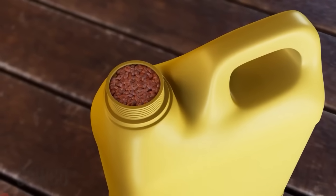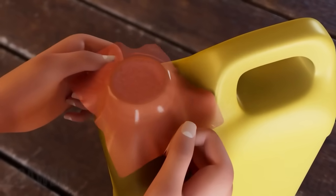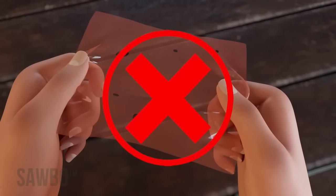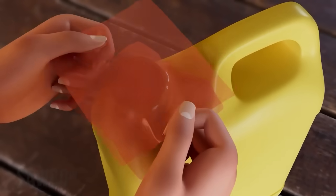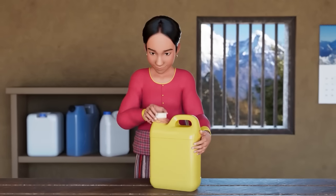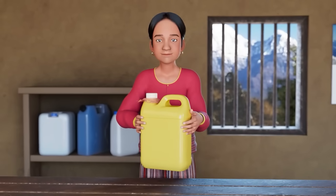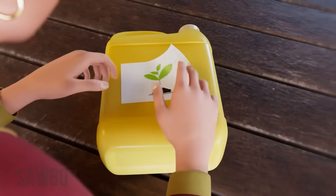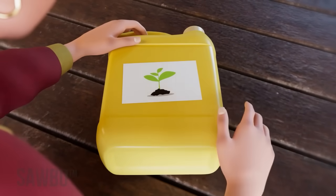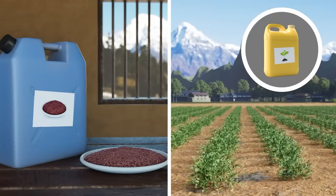Once you are sure that the lentils are well packed, cover the top with a small piece of soft plastic bag. Make sure the plastic is free of holes, and as an extra precaution, you can fold the plastic so you get two layers. Seal the lid of the jerrycan tightly and your lentils will be safe from insect attack. Remember to label each jerrycan with the date it was sealed and with the intended use of the lentils — either for food or for planting.